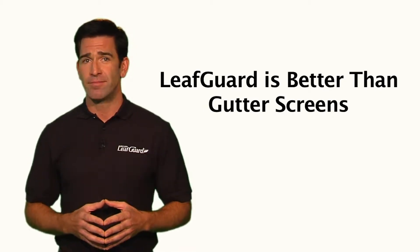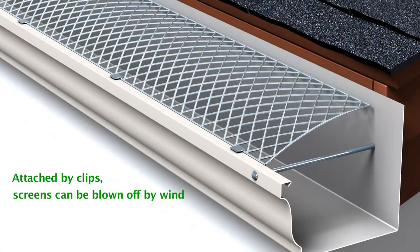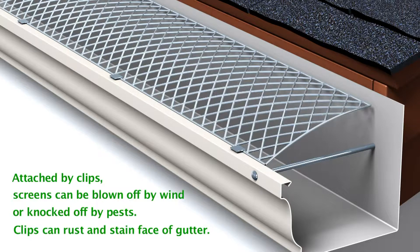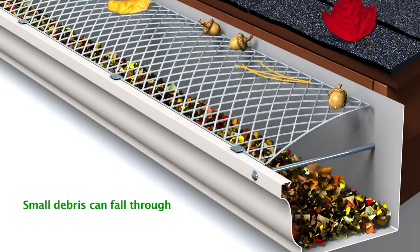LeafGuard is better than gutter screens. Most gutter screens are attached by clips that can easily be blown off by wind or knocked off by pests. These clips can also rust and stain the face of your gutter. Unsightly debris can collect on the top of the screens, and small debris can fall through the screens and clog your gutters.